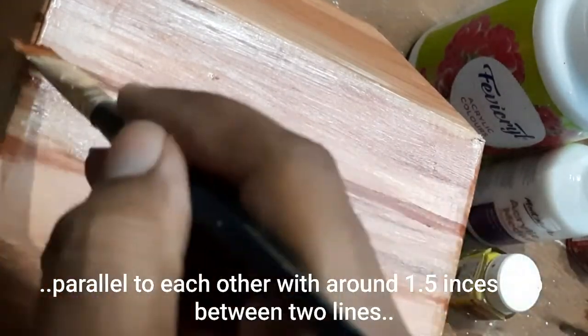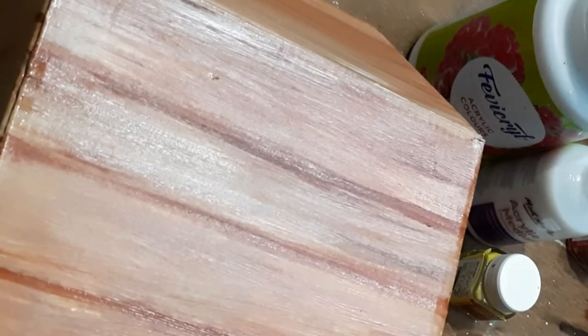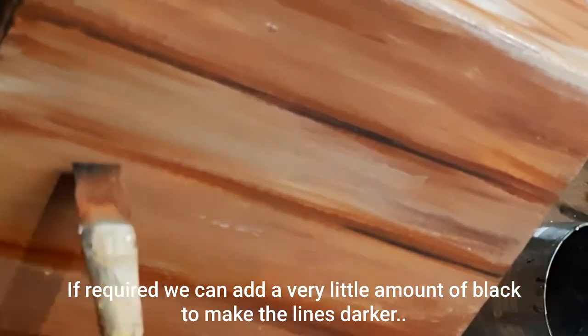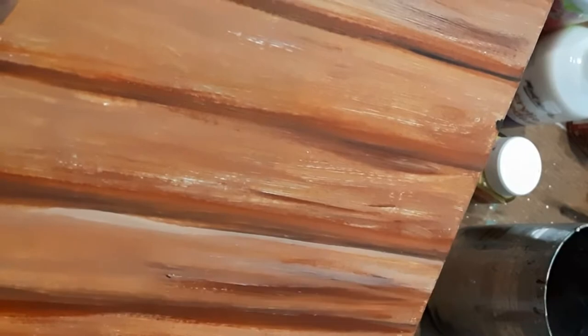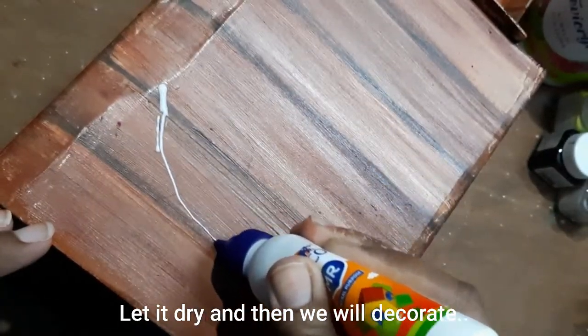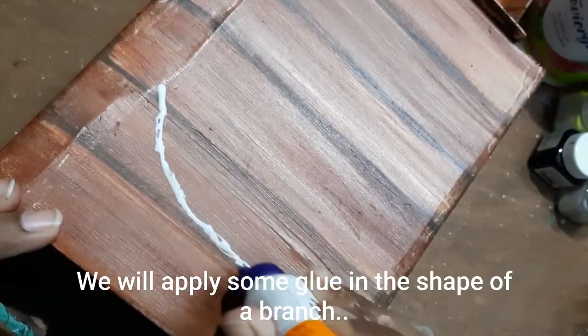Once the layer is dry, take burnt sienna and draw lines parallel to each other with around 1.5 inches of gap between them, then blend with two or three brush strokes. If required, add a very little amount of black to make the lines darker — this gives the effect that the box is made of small wooden planks. Add some highlights using the lighter shade of wood color we made earlier. Lastly, do some dry brushing for a more realistic effect, then let it dry completely.